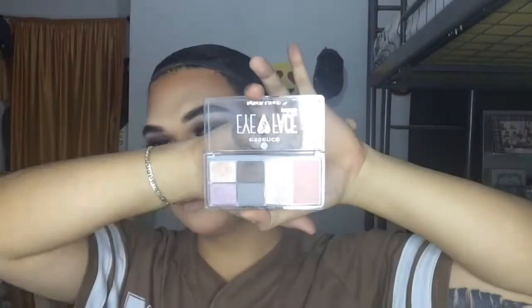The next step, which I think is everyone's favorite, is the highlighter. I will apply this to my nose bridge and to the highest point of my cheekbone — sorry, excuse my boyfriend, he's trying to get some attention — and also to my cupid's bow and a little bit on the chin.